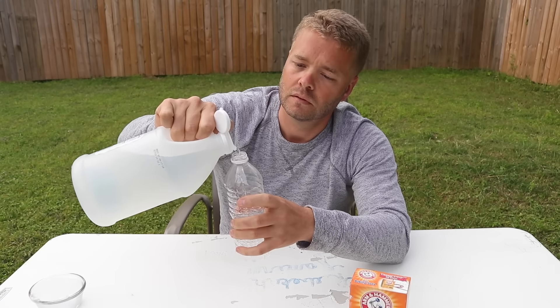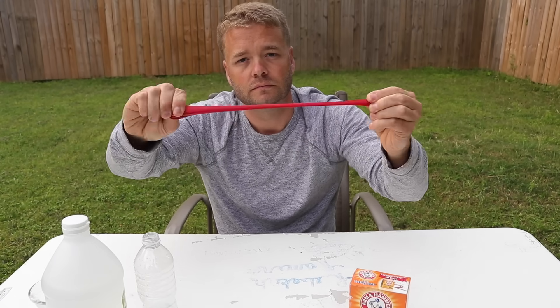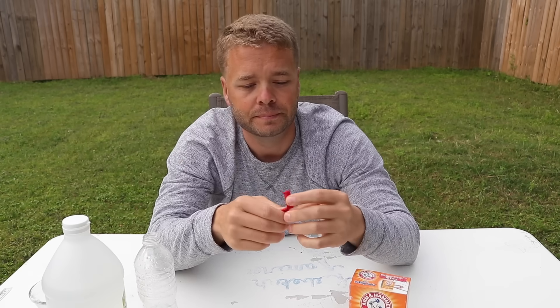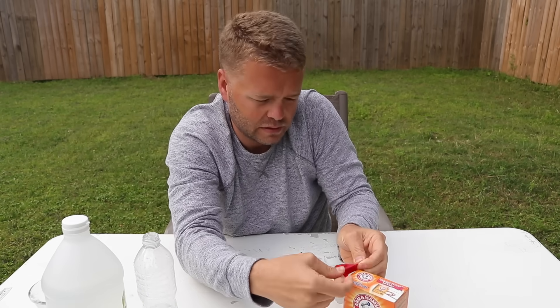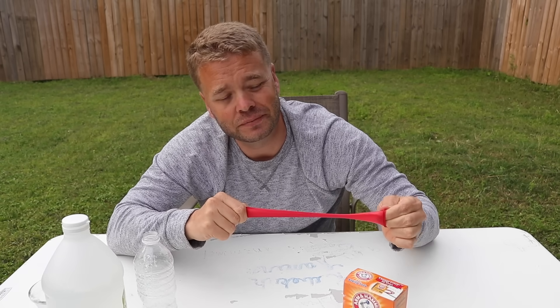Take a water bottle, pour in some vinegar, take a balloon, and try to fill it up with some baking soda. It's going to be kind of hard unless you have a funnel. You've got to stretch out the balloon.